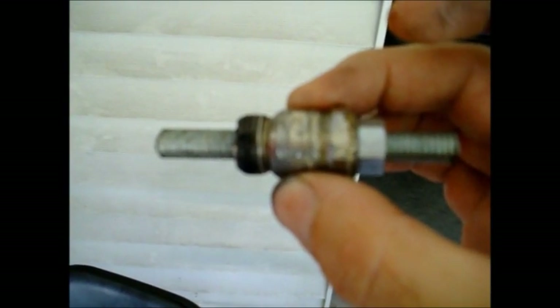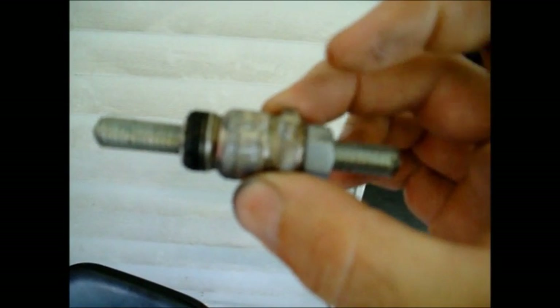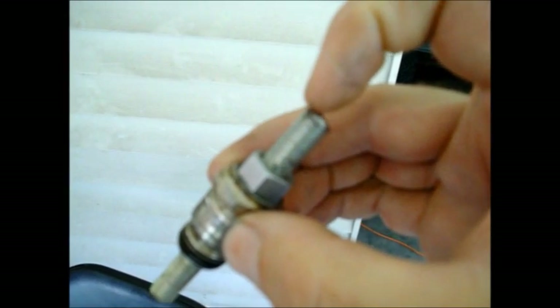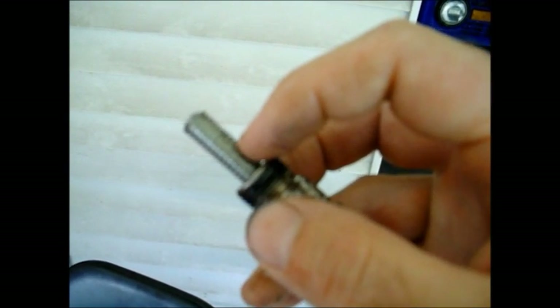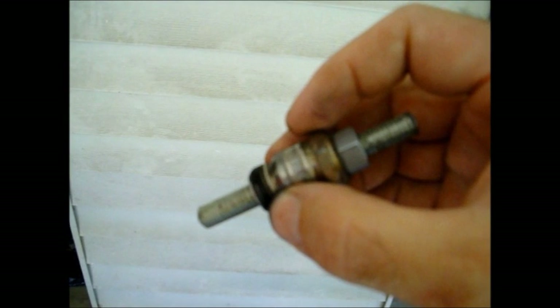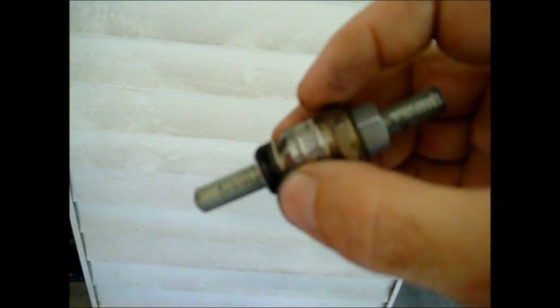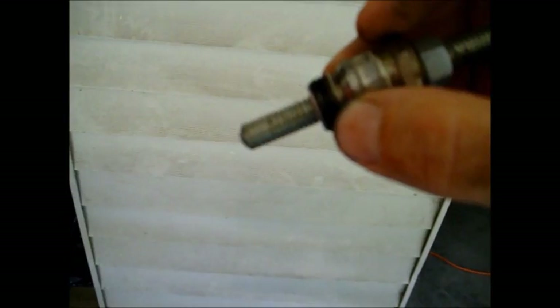Then I got some 3/8ths all-thread and ran it through where I had tapped it, and I just put a jam nut on this end. So it just screws into the cylinder head like a normal spark plug would, only instead of where your plug wire would hook up, now you've got this all-thread sticking out. This all-thread is going to stick down into the piston's travel, so it's going to stop your piston. You're going to try to bring your piston up to top dead center and this is going to stop it. Then you have to turn your crankshaft around the other way and your piston will come all the way back down and then it'll come all the way back up and hit your stop again.